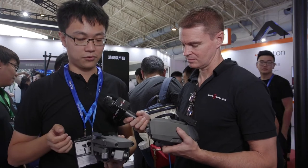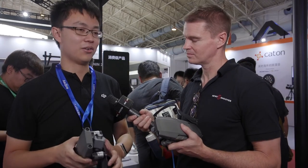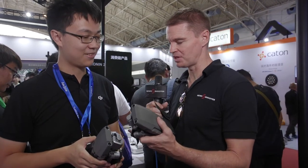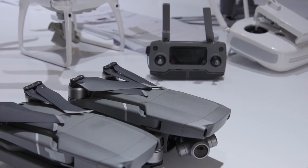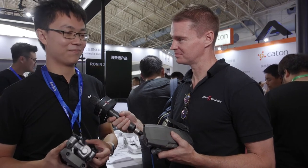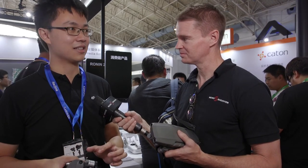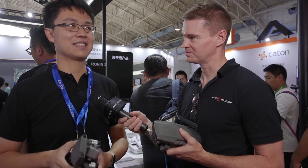Those additional cameras require a better computing system, which adds load to the drone. One of the other new features is 8 gigabytes of onboard storage, which the previous Mavic Pro didn't have. So if you forget your SD card — which many people do — you're still covered. Photographers don't have to worry about arriving at a great location without an SD card.